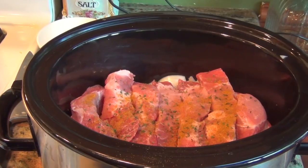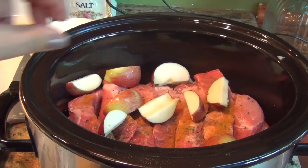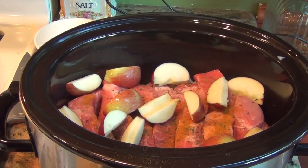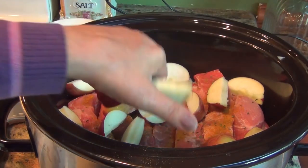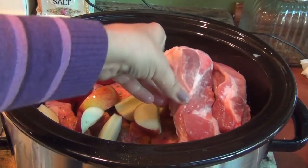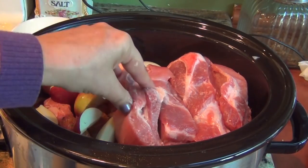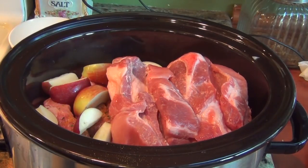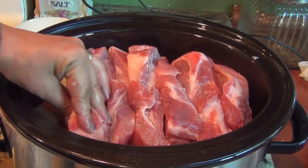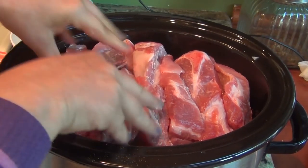To this first layer of ribs, I'm just gonna go ahead and add apples. I've just cored them — that's it. I kept the skin because it keeps the apples intact. I just add them like this over the ribs. And now I'm ready to add my second layer of ribs — two, three, four, five, six — I'm gonna add one more like this.